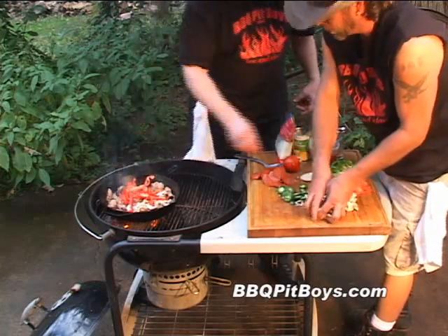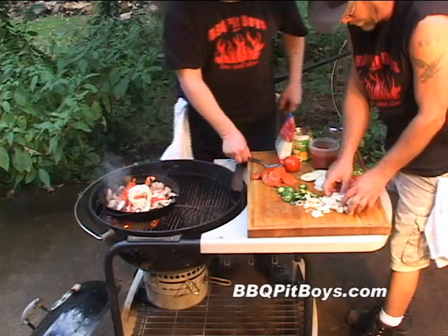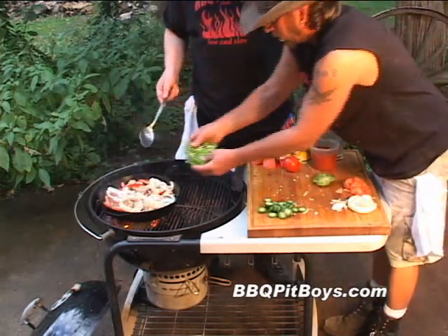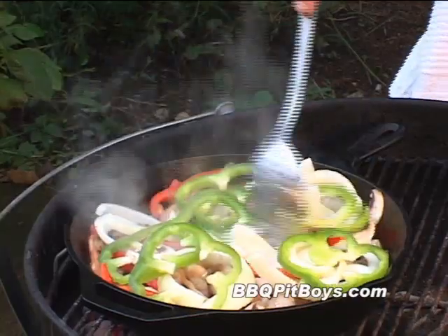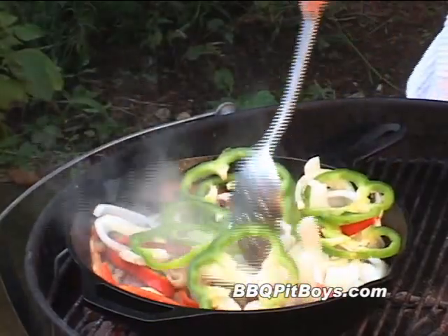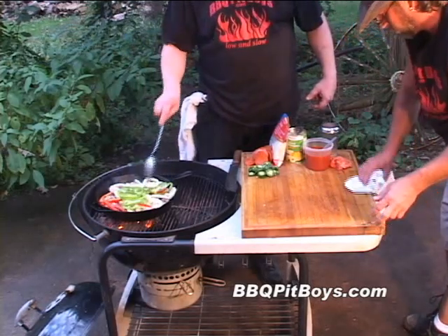Now let's throw in those veggies. Here we've got red bell pepper, green bell pepper, Vidalia onion — a lot of good veggies going on there. It smells good already. Like I said, you don't want to overcook these veggies. You just want to soften them up slightly.